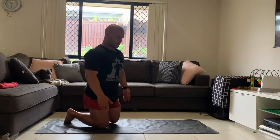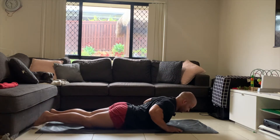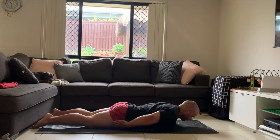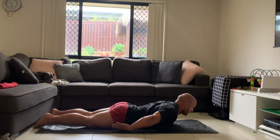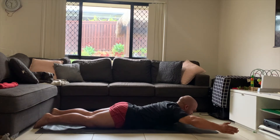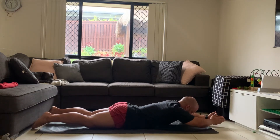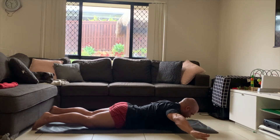So palms are by your sides, lying flat, chest up, chin up — coming out, turn hands, hands in front, and down like this.